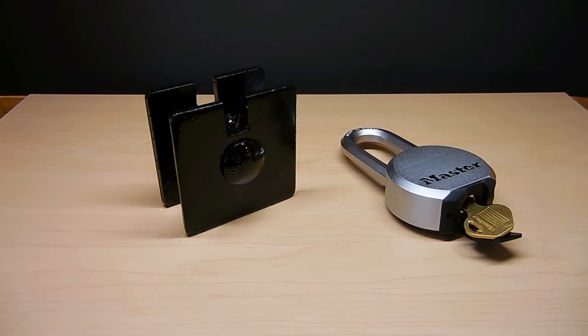Welcome back to another video. We all know that certain videos on YouTube have a large audience, and videos pertaining to padlocks happens to be one of them. In this video I'm going to show you something that I designed.